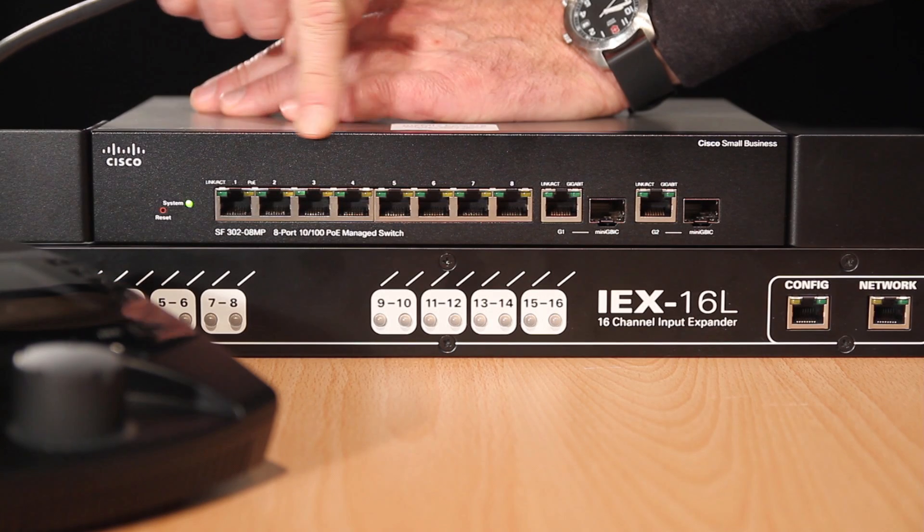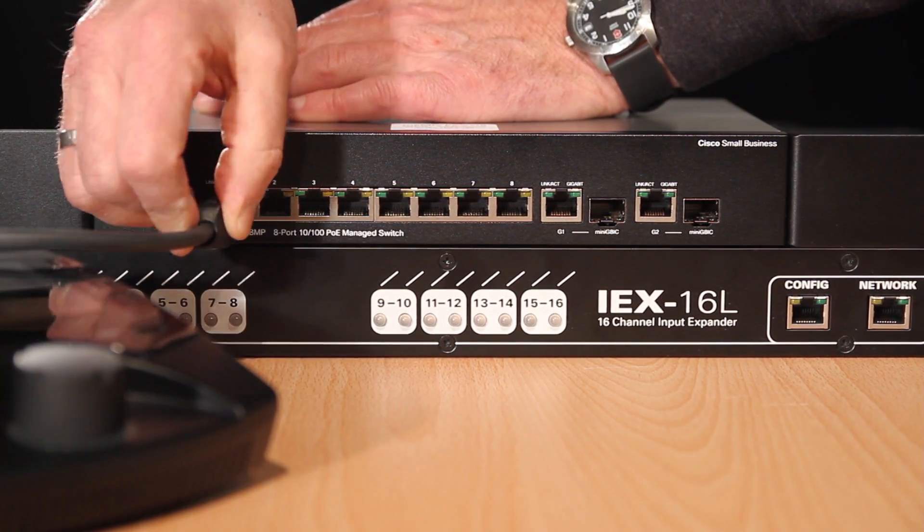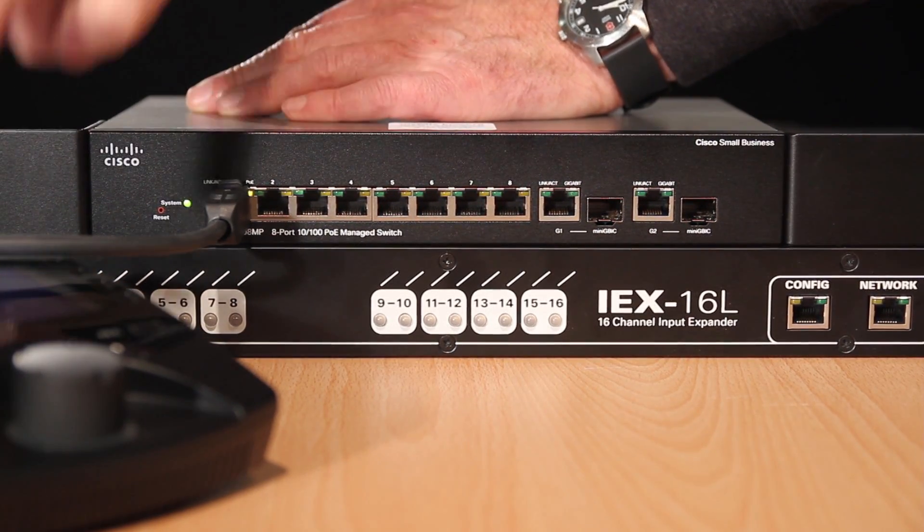This model features 8 ports with Power Over Ethernet, or PoE, so if you connect a MyMix to one of these ports, the unit will power up without its power adapter.